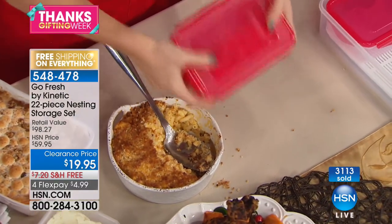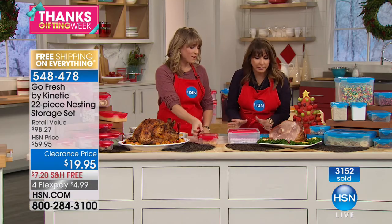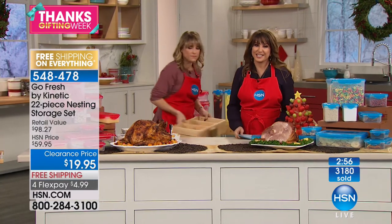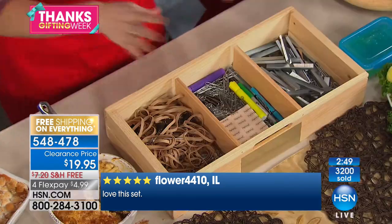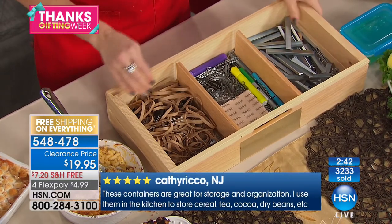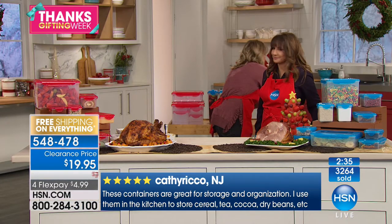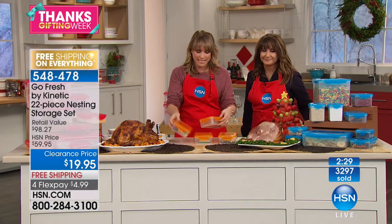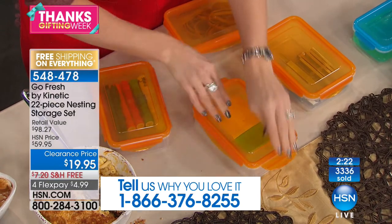Leak proof, waterproof, air proof — perfect for brown bag lunches, travel, jewelry storage. Already 1,300 have been spoken for and they nest — that's a big deal and hard to find. So many of us have junk drawers full of mismatched lids — that's a headache and a hassle. Take your junk drawer or your husband's garage setup or the children's playroom and turn it into this neat, organized system. You're getting 22 pieces.